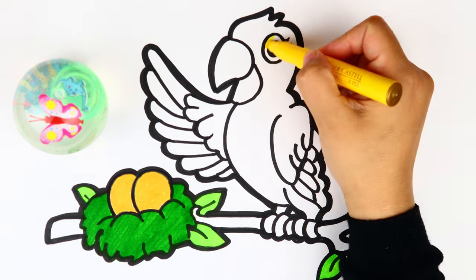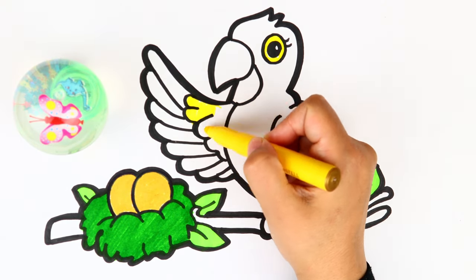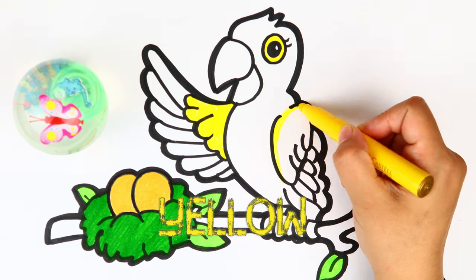It's yellow! I'm going to use yellow color to color the eye of the parrot and his wings as well.